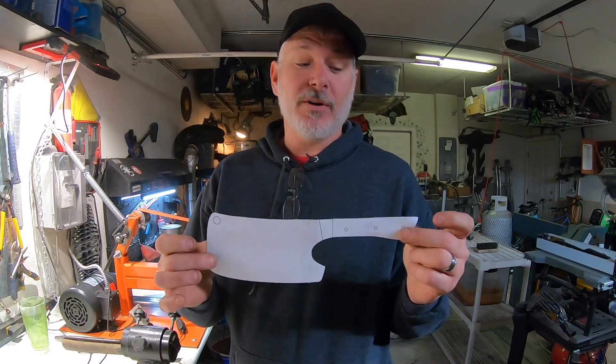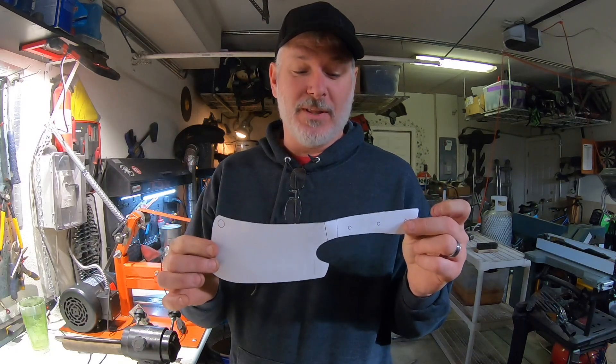Hey folks, welcome to the channel. In today's build we're going to start a new project, a Damascus cleaver. I've never made a cleaver before so it's going to be something new, and this one's going to have an integrated bolster and it's going to be raindrop Damascus. So let's take a look.